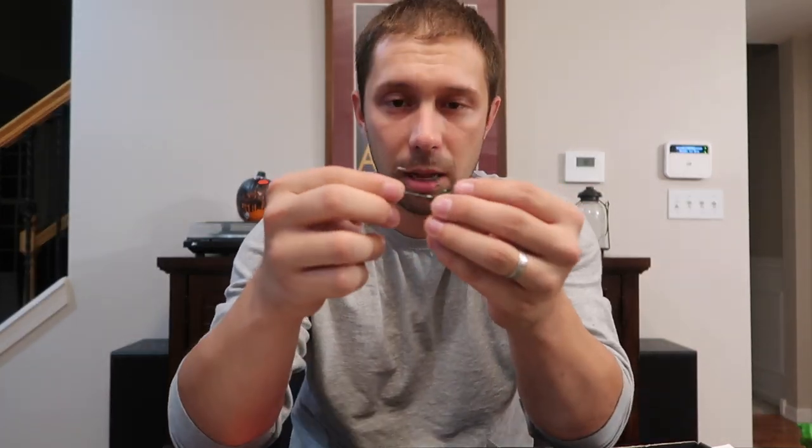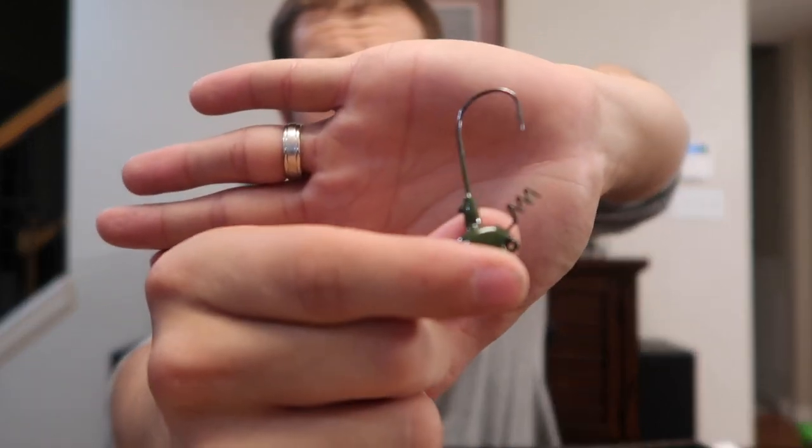Last but not least, we have the Mustard Elite Stand-Up Head. Mustard makes great hooks — you're gonna find Mustard hooks on everything anymore. These are gonna be a little stand-up weight that you can put pretty much any of these soft plastics on. Specifically, that worm would work great with this. It's got the bait keeper on there so you can't lose it, and it's gonna keep that bait nice and high. So if there's any weeds or anything, it'll sit right on top and do what it's supposed to do and catch fish.